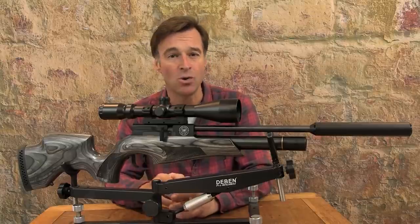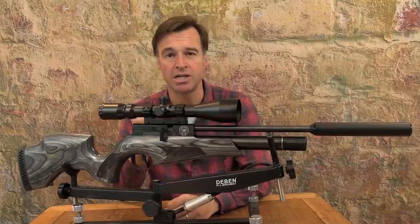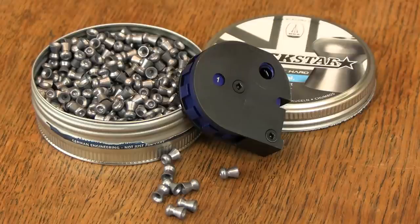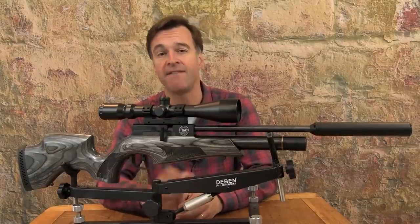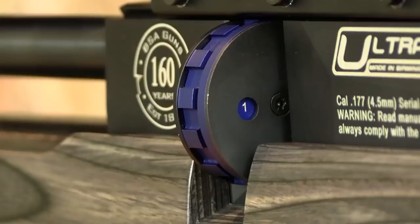The magazine is also BSA's new pellet-friendly design which has increased overall capacity to 12 shots in both .177 and .22 calibres. The magazine is colour coded — red for .22 and blue for .177. It features an easy grip rotor and has a countdown window so you can easily see which shot you're on.